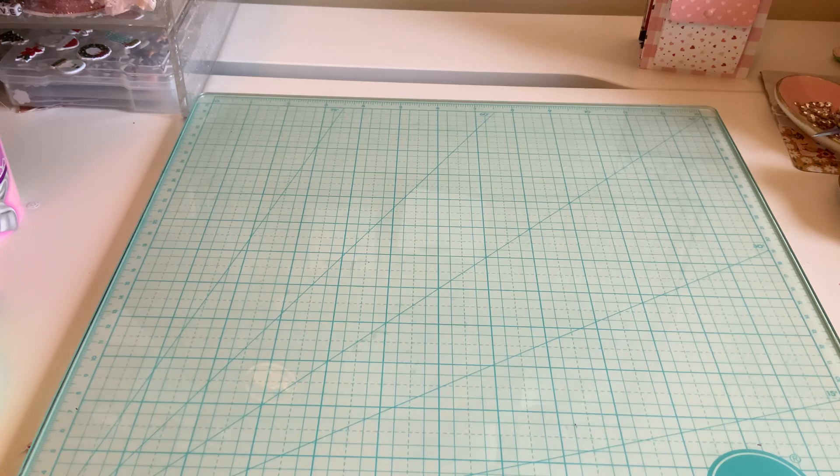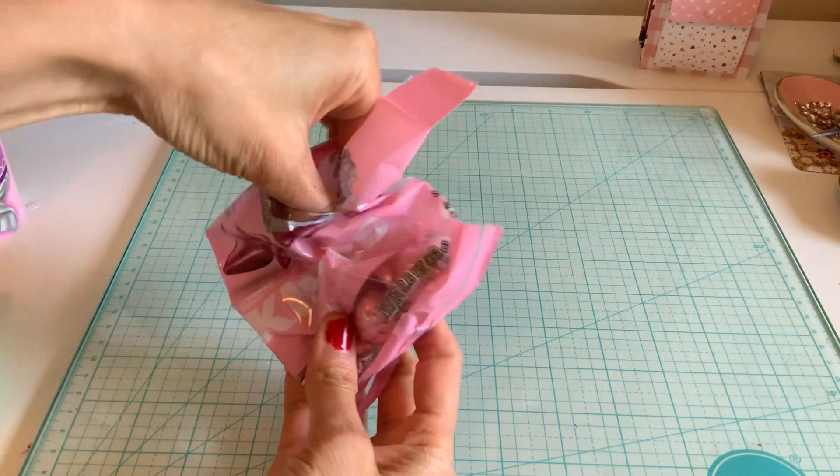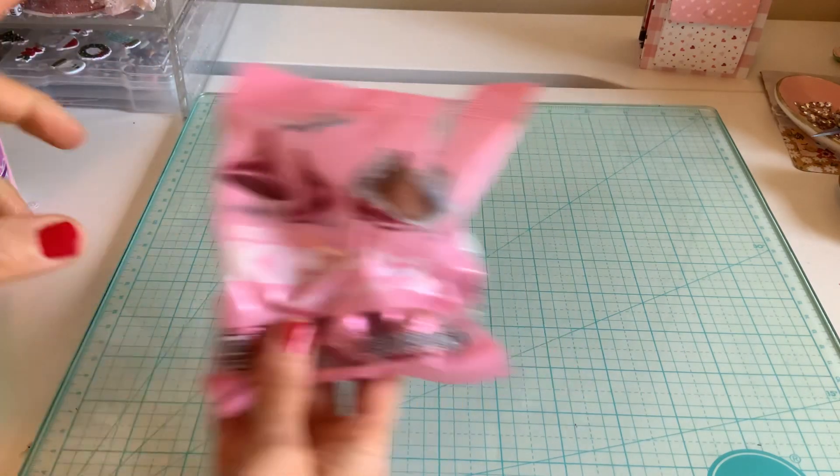I haven't really dove into this yet, so I thought I would show you before I do. I did dive into something — the chocolate — like that's inevitable, right? When you pick up chocolate, but they're so cute. They were the pink ones, and I'm going to show you what I'm going to do with these.